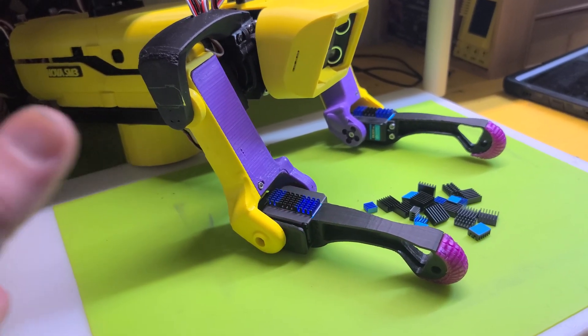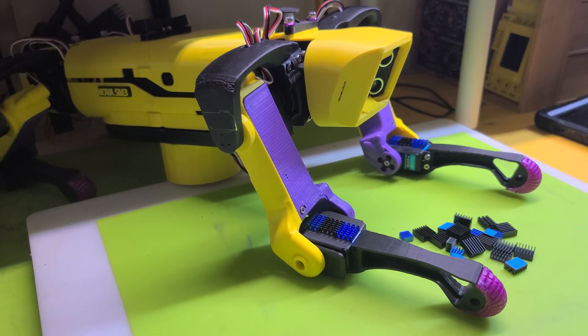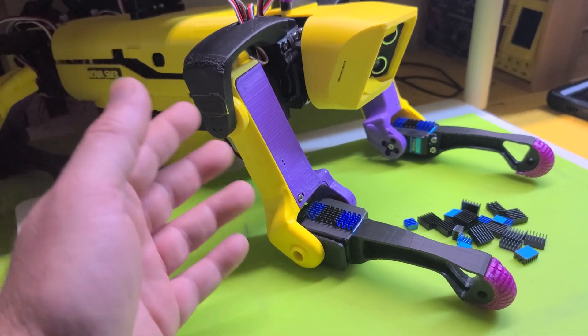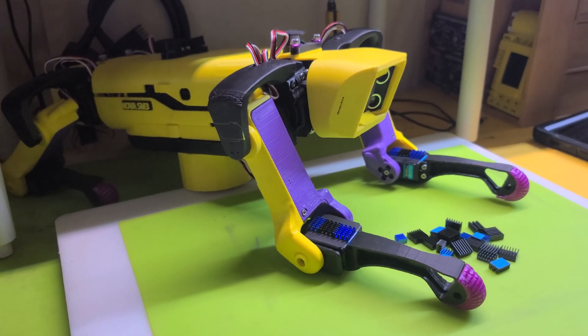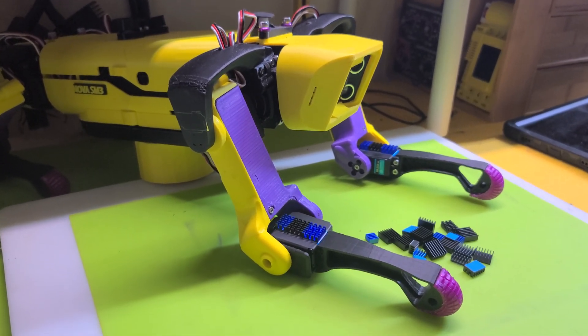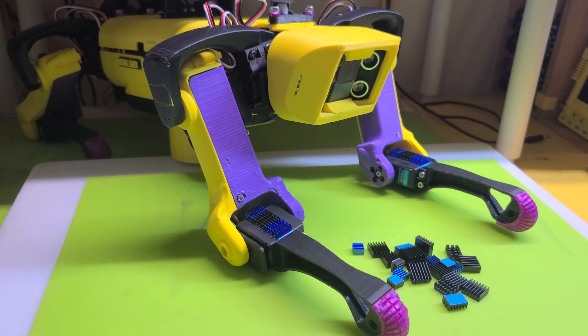They are much quieter and sound much smoother. I definitely wish I had invested in these motors for all 12 from the beginning — I probably wouldn't have burned through the eight or ten that I did, which could have easily paid for them anyway.